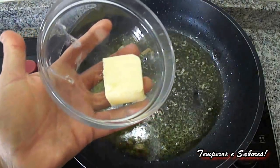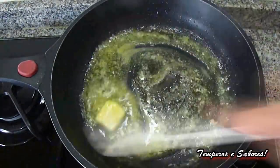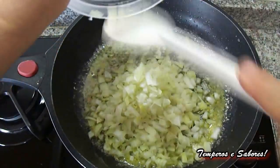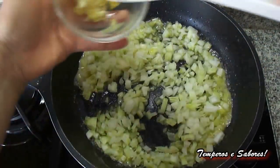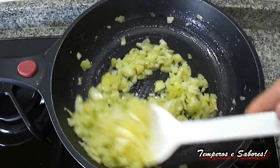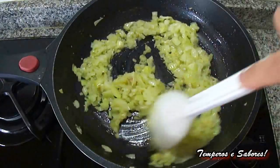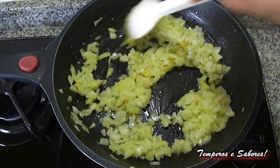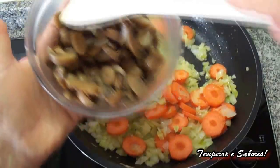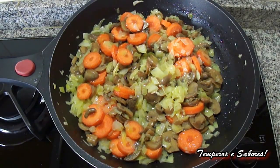Let's reserve the chicken. To this sauce, add the other spoonful of butter, let it melt. And add the onion and crushed garlic, and let it saute a little to soften the onion. All this always at high heat. After 2 minutes the onion has already become soft. Add the sliced carrot and sliced mushrooms.